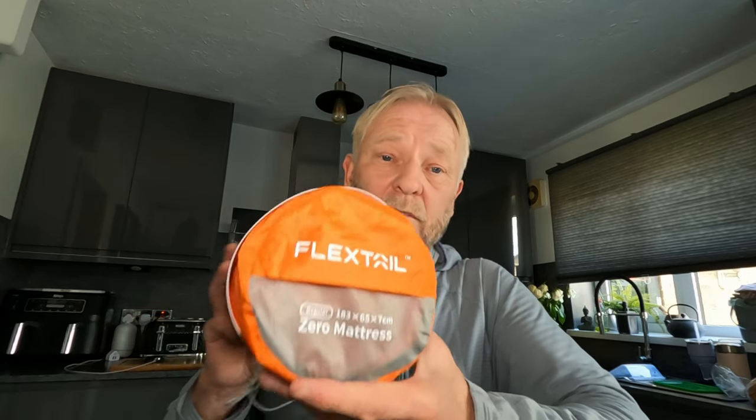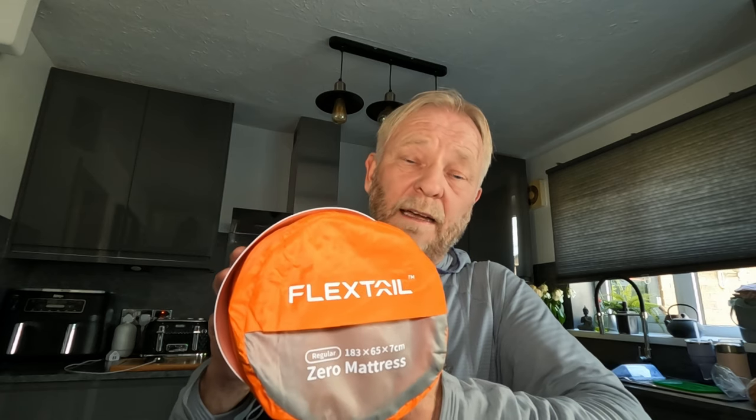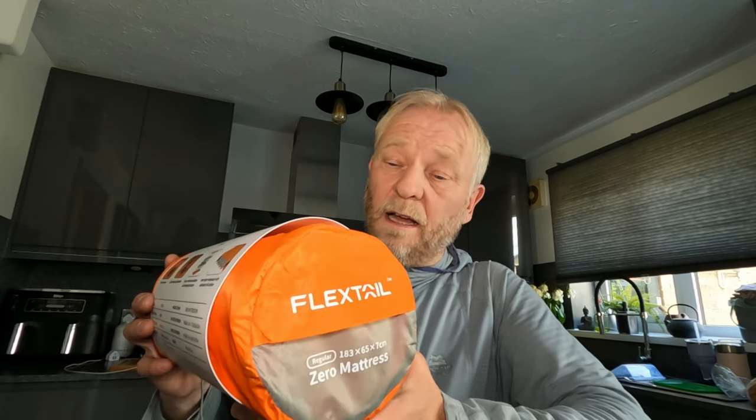Welcome to the channel and thank you for clicking on this video. We've been approached by a company called FlexTail — a well-known brand in the outdoor accessories market — and they asked us if we'd like to do a review, setup, and first look on this R05 insulated sleeping pad. We said yes because they have a good reputation, and they sent us this for free.